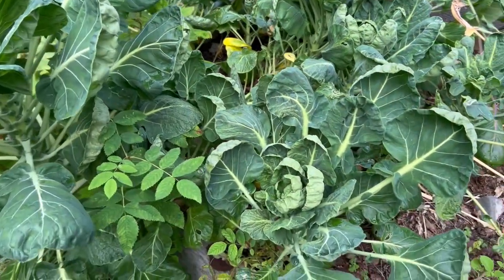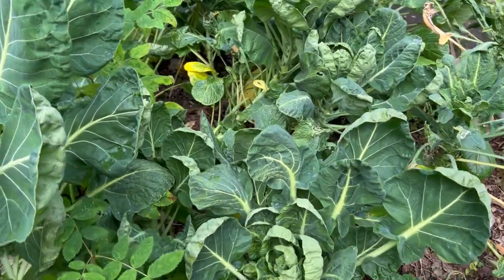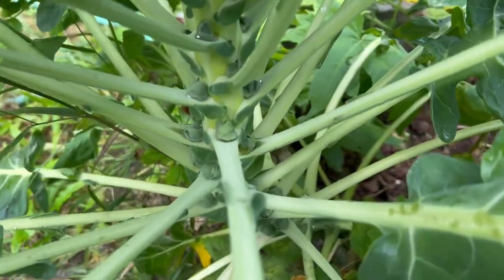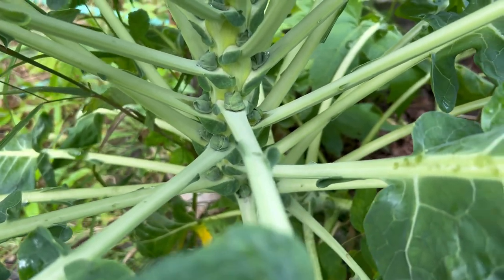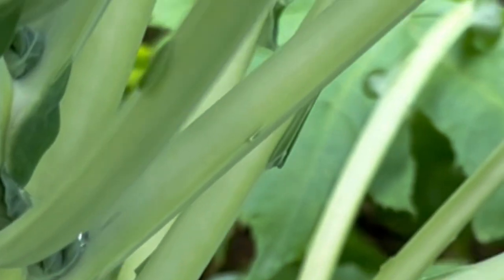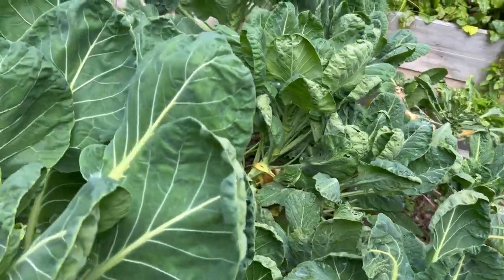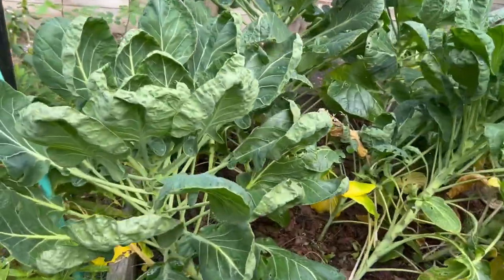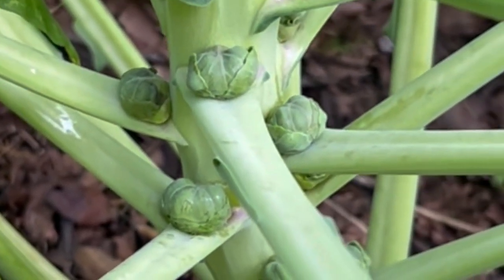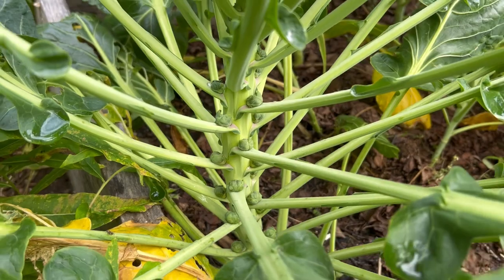Brussels sprouts — the garden didn't do as good as I was hoping this year. The Brussels sprouts started off really good and there are a lot of them growing, but there's not going to be any time for them to get any size. I don't know if that was a nutrition issue or the weather just hit at the wrong time, but we're not going to get very big Brussels sprouts off of them this year.